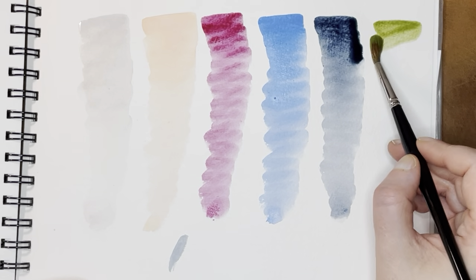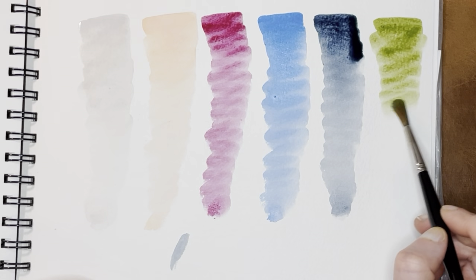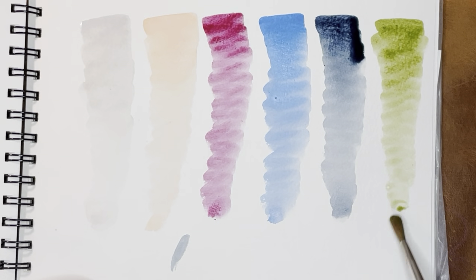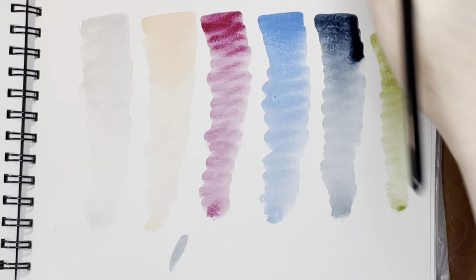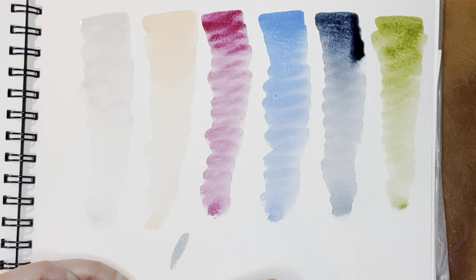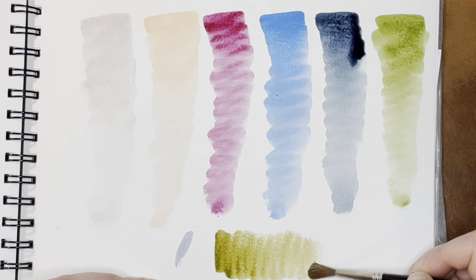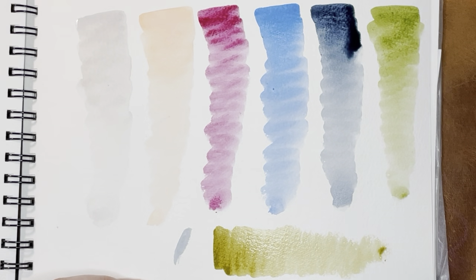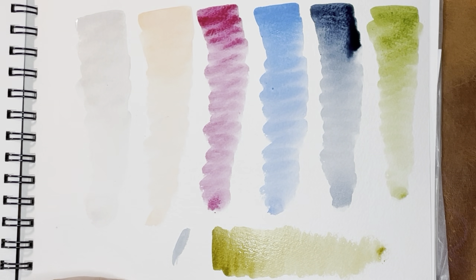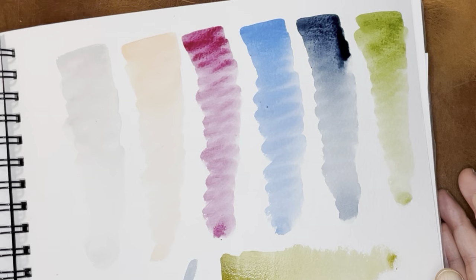So this one is Foliage. Let me get a little bit more pigment there. And then this last one is Greenish Umber. Greenish Umber is kind of an interesting color because it shows up differently. This is a Greenish Umber I really like because it actually does show up a little more green — I prefer that where there's a little bit more of a green-gold tinge to it. These are all really pretty actually.